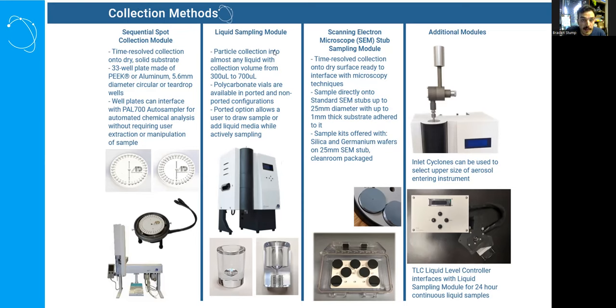Additionally, there is a liquid sampling module for sampling into a known liquid volume — starting anywhere from about 300 to 700 microliters. These polycarbonate vials are concentrated and nice to port downstream to methods like PCR, qPCR, and other assays. Liquid sampling is the most convenient method we have found for viable bioaerosol sampling.